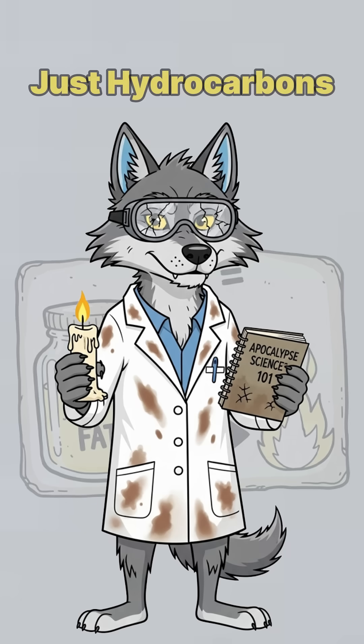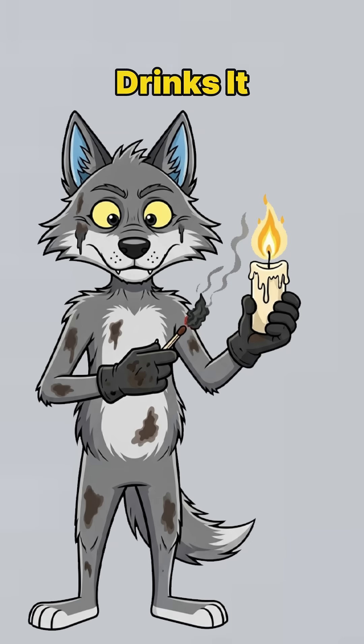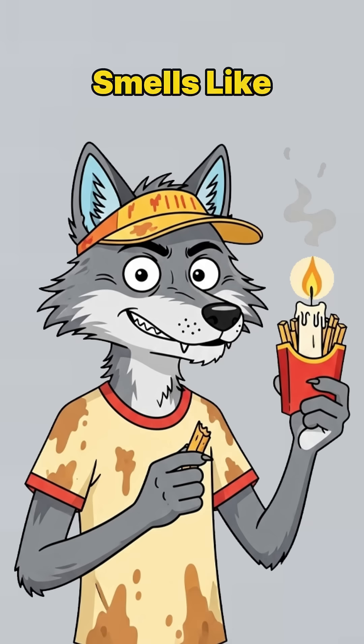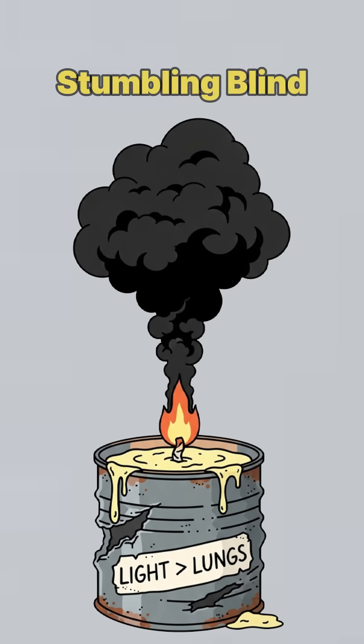Science part? Fat is just hydrocarbons waiting to burn. The wick drinks it, fire kisses it, and boom! Ancient light bulb, version zero. If it smells like fries, bonus points. If it smokes like hell, that's still better than stumbling blind.